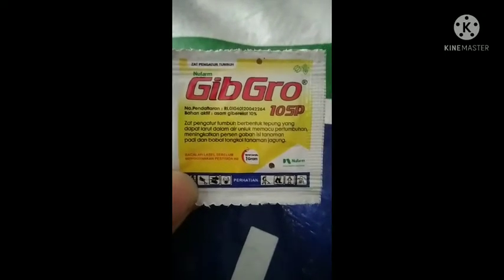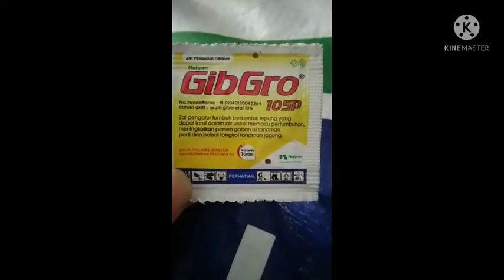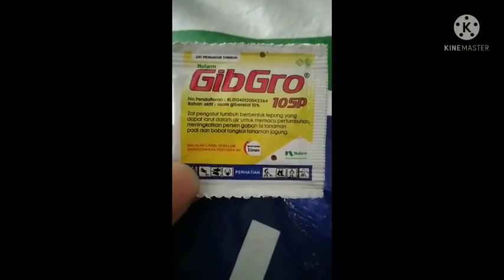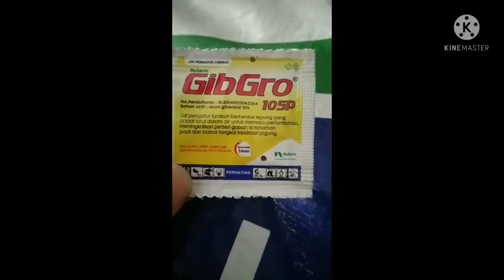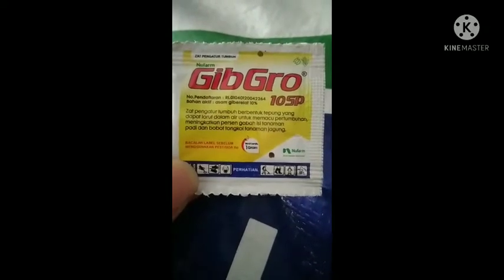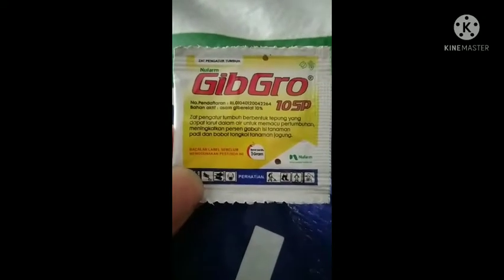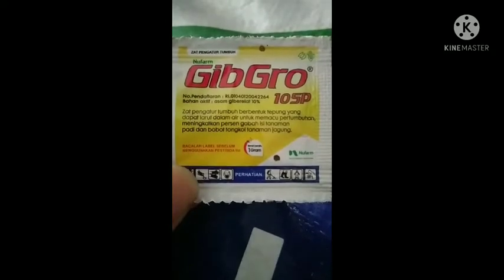Welcome back to my channel, Cerindo Channel, channel petani indonesia. Di video ini aku akan membahas atau mereview produk dari Nofarm dengan jenis ZPT atau zat pengatur tumbuh Nofarm Gibro 10SP dengan bahan aktif asam Gibirelat 10%.